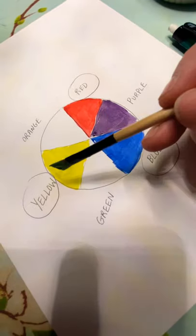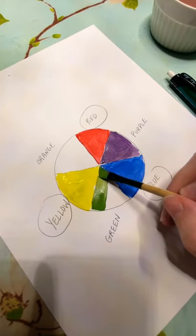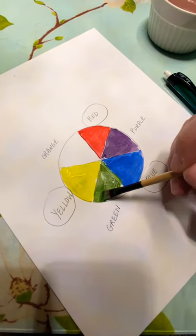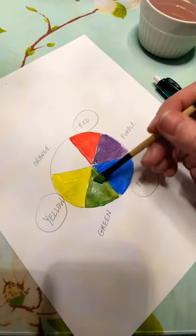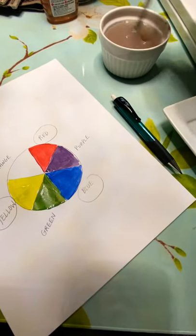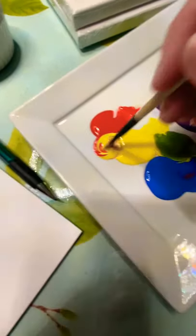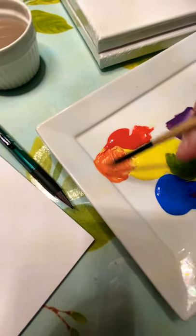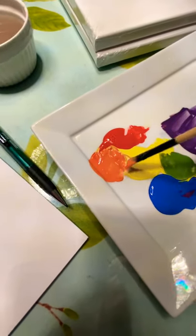Blue and yellow make green — some people know this stuff but others don't, and it really helps when you're doing a painting. This helps people understand why certain colors work together and why others don't. Sometimes an artist does a painting and there's just something not working, and often it will be a color clash — two colors that are not complements — and that stands out above the actual painting.